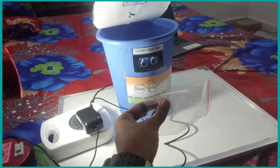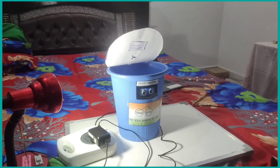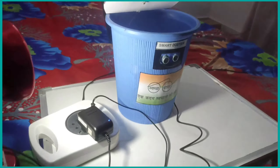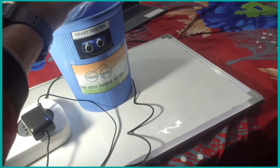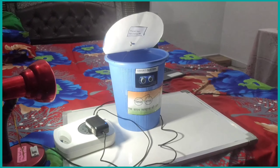This smart dustbin senses the rubbish using an ultrasonic sensor, which sends the message to the servo motor using Arduino Uno. When the person takes the rubbish closer to the smart dustbin, the dustbin cap will automatically open for the waste, and after a certain time it will automatically close.